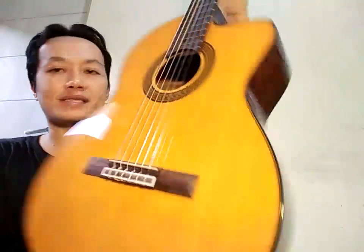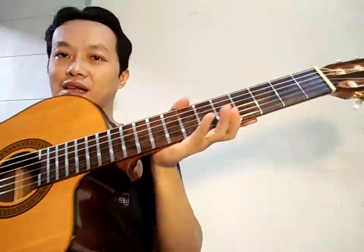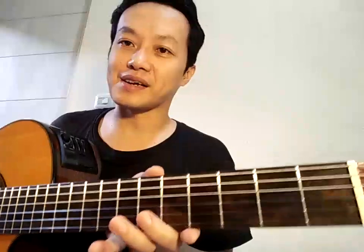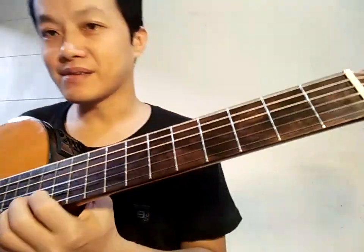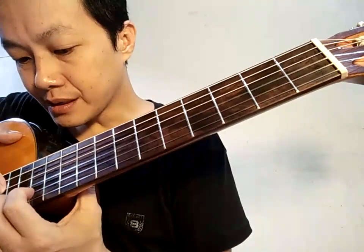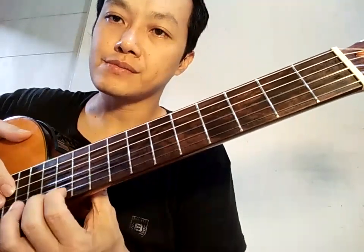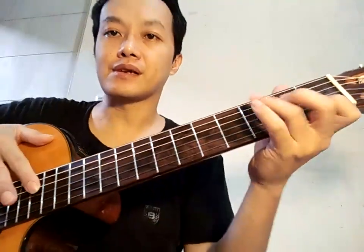Takamine GC5CE-NAT selesai. Kalau dipoles itu seperti ini ya kilapnya — ini poles level 2. Luar biasa sekali ya level 2 ini. Kresek-kreseknya tidak ada sama sekali, smooth sekali, very smooth. Terima kasih, selamat menikmati.